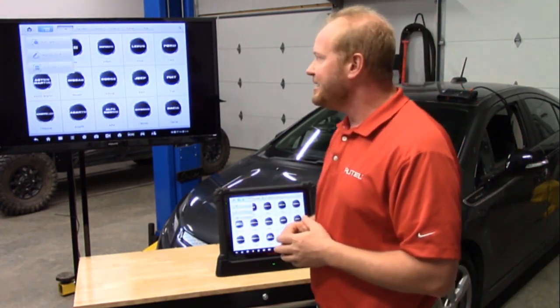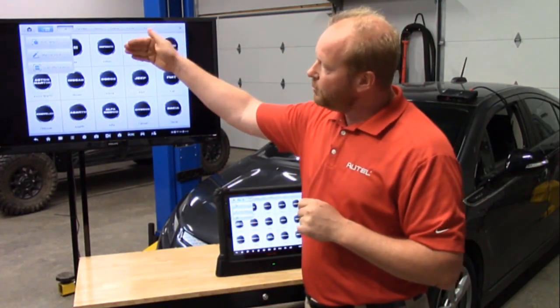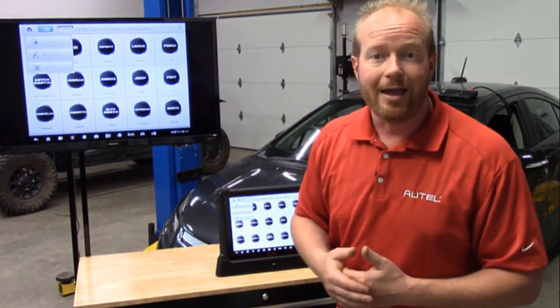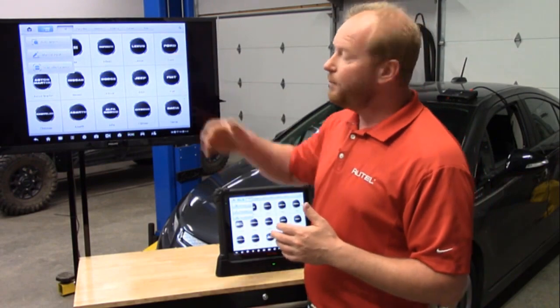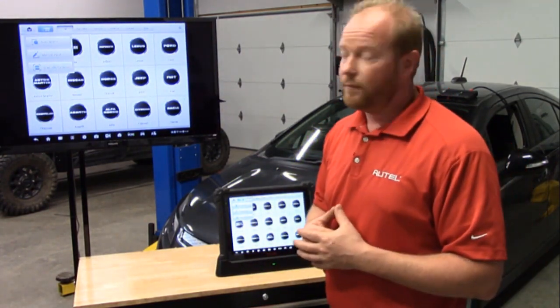Selecting VID gives us three separate options: Auto Detect, Manual Input, and Scan VIN and License. Auto Detect is what you're used to — that's Mode 9, giving us the information the car is providing: year, make, model, engine size, and VIN number. Manual Input is to physically type the VIN number into the tablet.